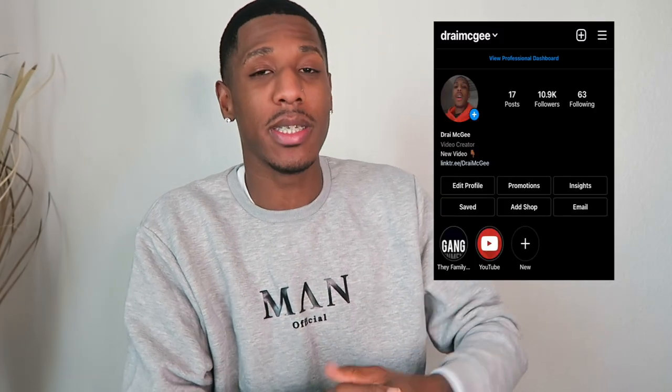Alright you guys, what's good man? Welcome back to the channel. But before we get into the video, if you guys have any problems with your hair, follow me on Instagram right here. DM me, send me pictures of your hair, questions, so I can get right back to you.